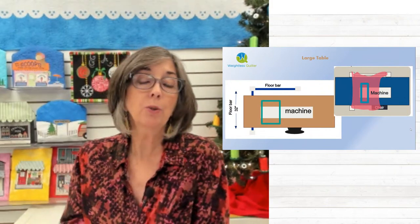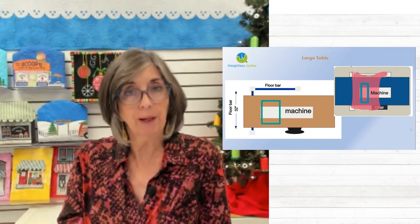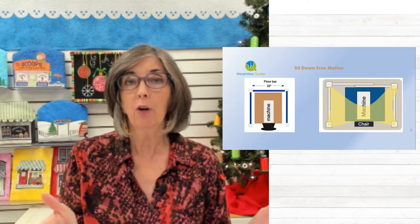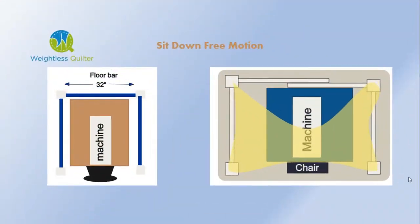On a larger table, I would just put that floor bar underneath the table, because I want to get close to the pantograph — it's not really about the table, it's about the hoop. Your machine doesn't move on the table; the hoop moves a limited amount. So you are really framing that pantograph. On a sit-down free motion machine, which many people use the weightless quilter for, you have a couple of options depending on the size of your quilt. On the image on the left, that would be for a smaller quilt, and you would have three floor bars surrounding the machine so it can hold up the back of the quilt.